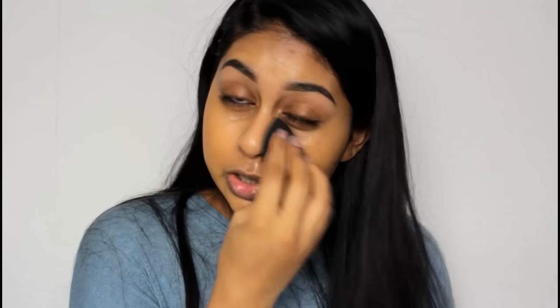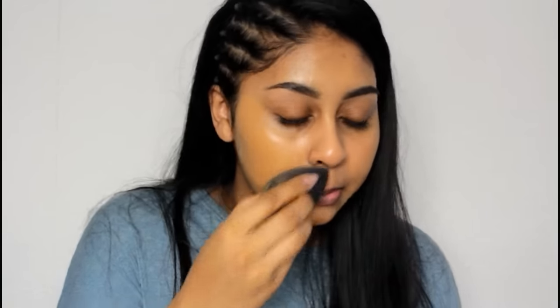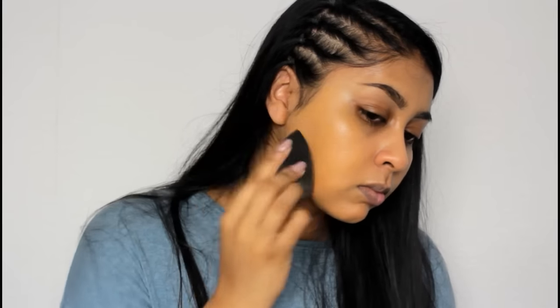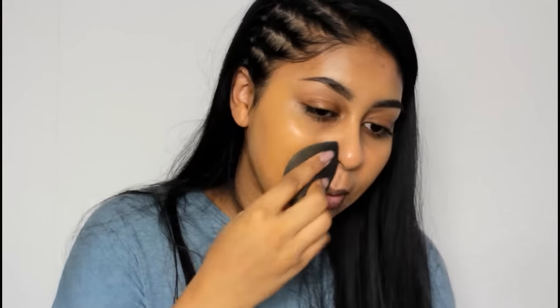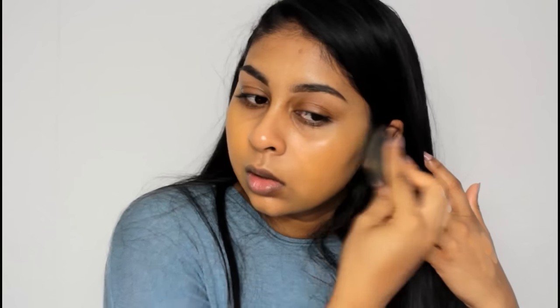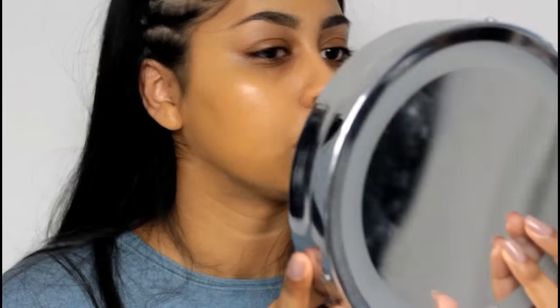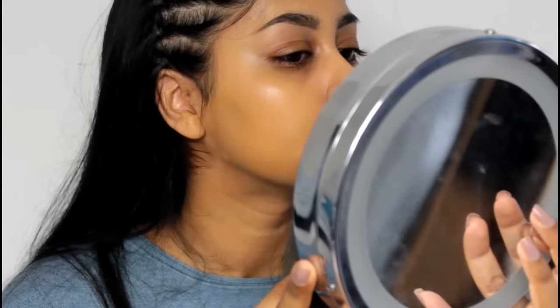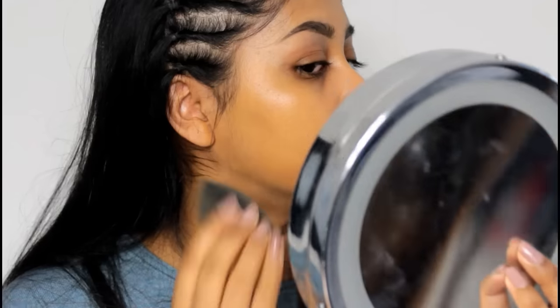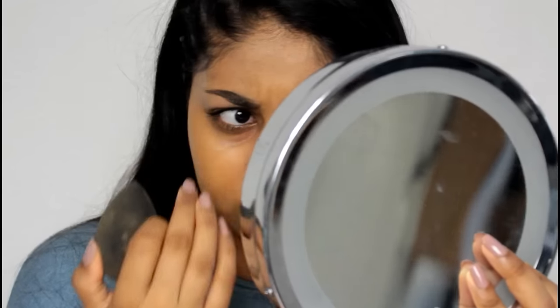My first impression is that it's quite glowy, but I feel like it's not blending out evenly. The coverage I would say is medium — you could definitely build up to full. I've zoomed in a bit and on camera it looks nice. I'd say this foundation is alright for everyday wear, though on my nose there's barely any foundation.